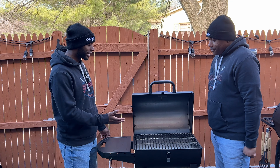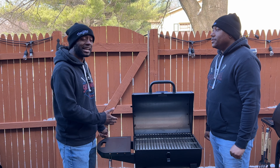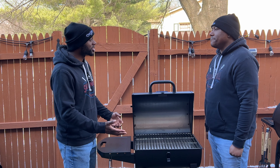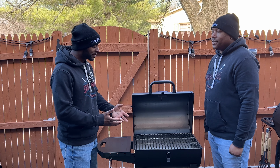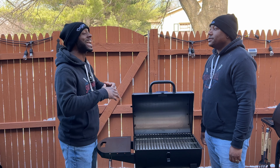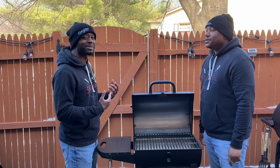Absolutely. Like they say, if you take care of your cast iron, they can last a lifetime. Whereas sometimes other grill companies will put stainless steel, which is good, but it's nothing like cast iron. Because not only does it last a lifetime, but it also retains those flavors as you cook and grill time and time again.